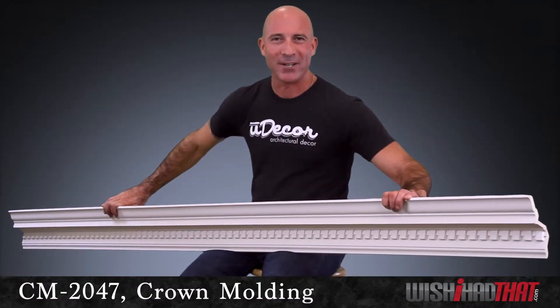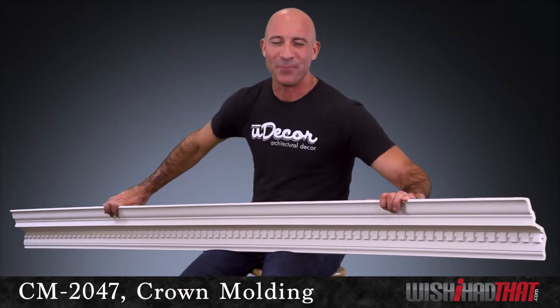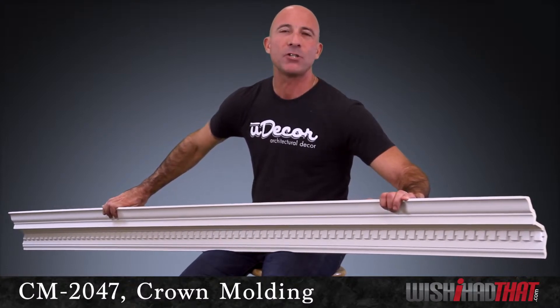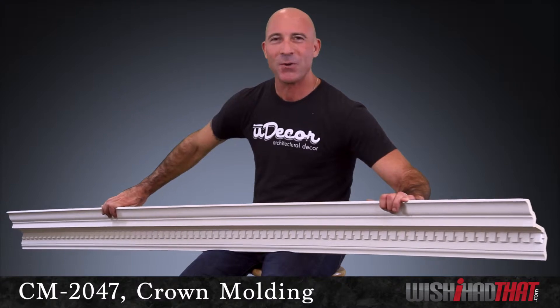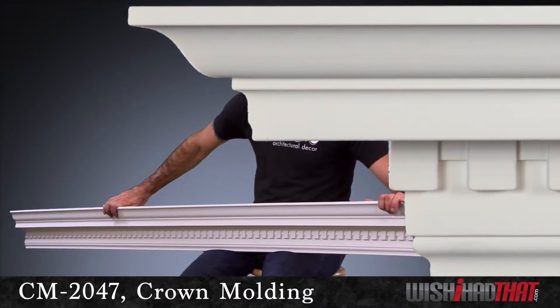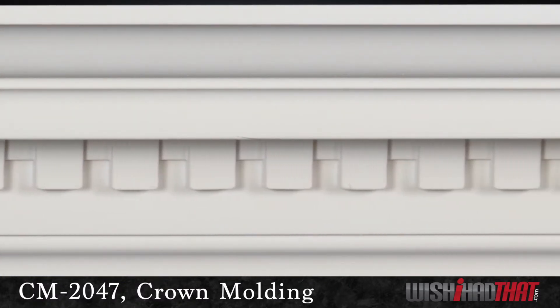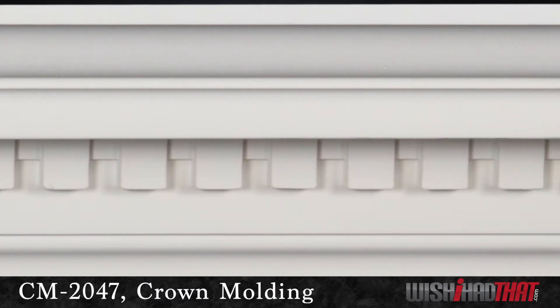Not only is the look of this crown strong and stately, so is the material. Durable, waterproof polyurethane — it's not only much more affordable than wood, it also has qualities that wood just can't compare to. Mold and moisture resistant, it won't warp or splinter when cut to size. It's lightweight for easy installation, pre-primed, and ready to paint.